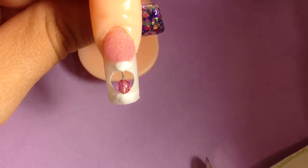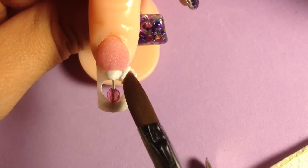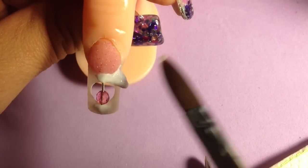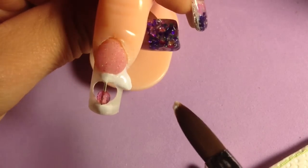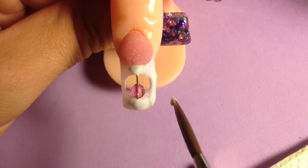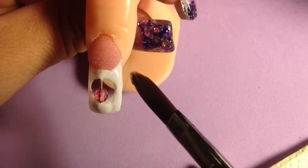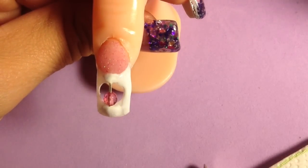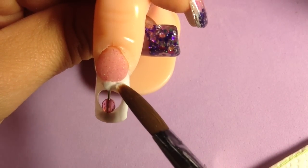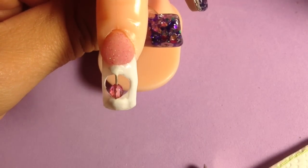Just for instructional purposes, I'm going to continue this in white and just make a pretty little French manicure with it. You can use your favorite glitter acrylic, but I'm just going to stick with white. You're just going to build it now like you would any nail, just being careful to stay away from that bead — because if you get any acrylic on it, it's not going to move freely.